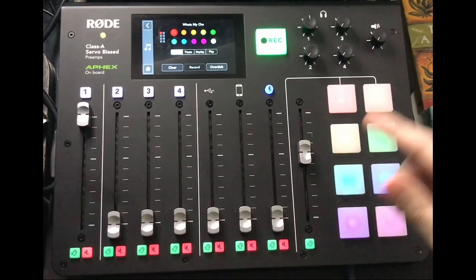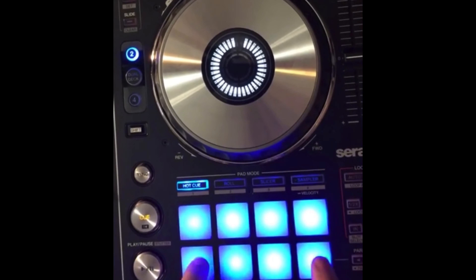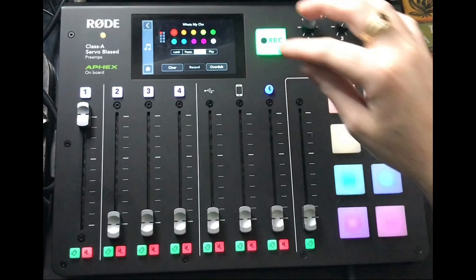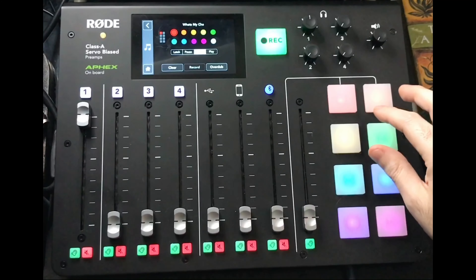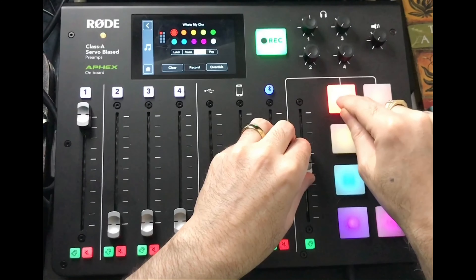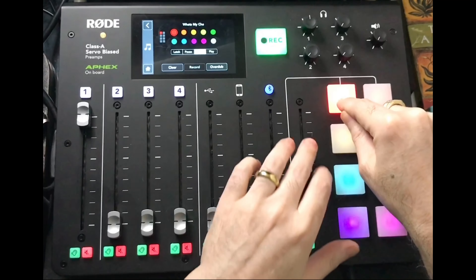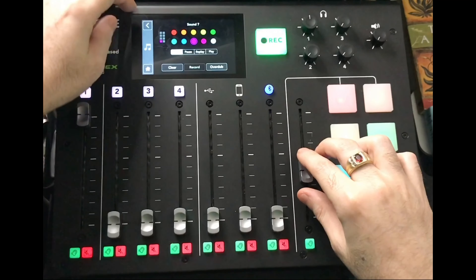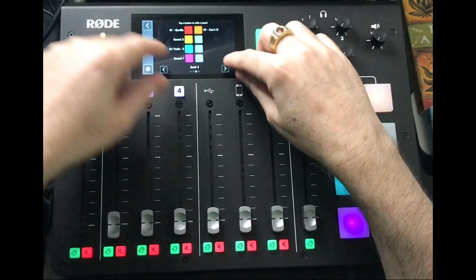The default latch mode always restarts from the beginning when triggered. The replay mode is basically the stutter function you'd find on a lot of DJ controllers — fairly straightforward with a lot of capability and customization.